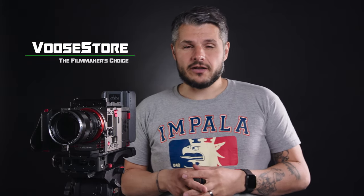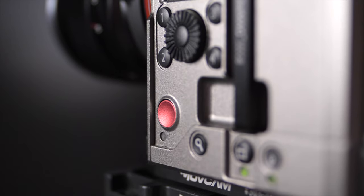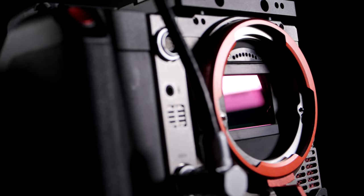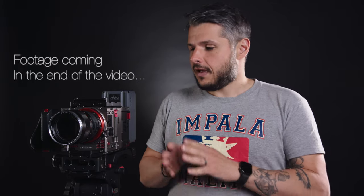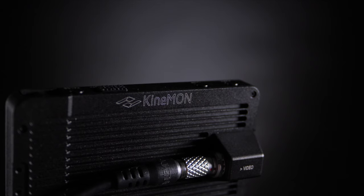Hi there everybody and welcome to the VUSO YouTube channel. My name is Arbor and today we're going to have a look at the Kinefinity Mavo LF. I've been shooting with it for a while now and they call it the 'Red of China.' It's really understandable because when you look at it, it actually resembles and reminds you of RED cameras. This camera has a couple of features that the competitors don't have.